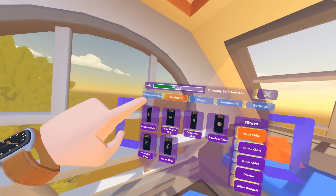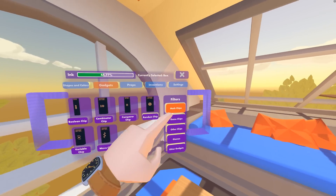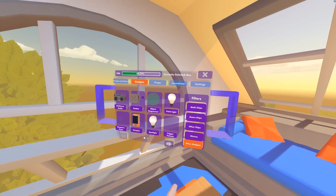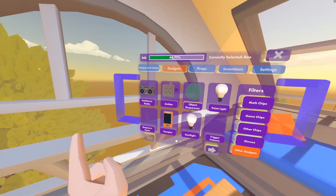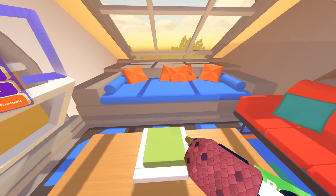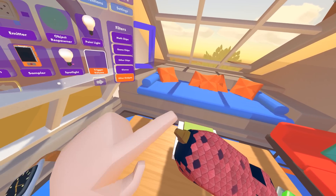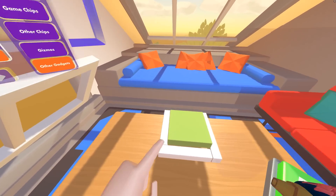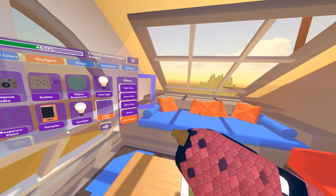The way to do that is to get into gadgets. In the gadgets tab, we've got a whole plethora of stuff — these are all circuits that allow us to do computations. Under Other Gadgets you've got specialty things like radios, an emitter, an object spawner, and lights. But the one we really want is the Trigger Volume. There's like a translucent cube right in front of my MakerPen. We're going to draw out a shape similar to the size of this cube, and this is what we'll use for detecting player interaction.